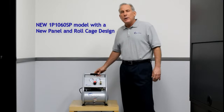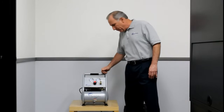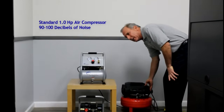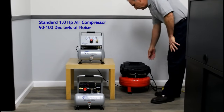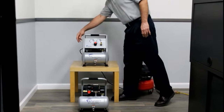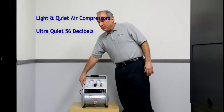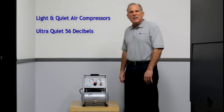I'm going to show you a noise comparison of the new model and a competitive air compressor. This is a standard air compressor which is 90 decibels. As you can hear, that was quite loud. And now I am going to turn on our new 1060 SP model — this again is only 56 decibels.